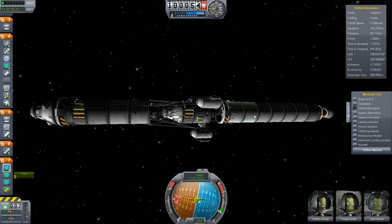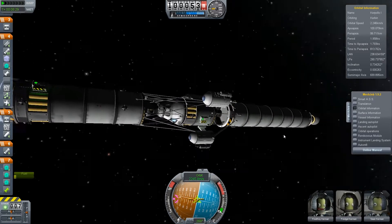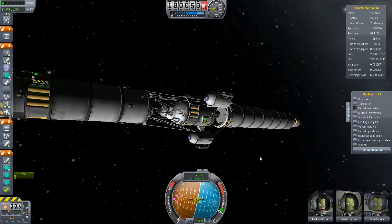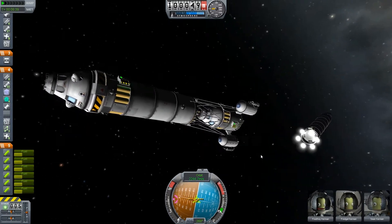First thing we do, we enjoy the nice effects of these new separatrons when we ditch our booster stage. And there it goes.